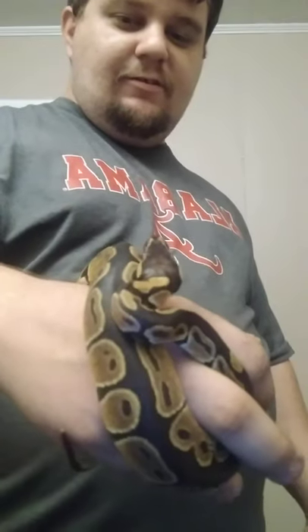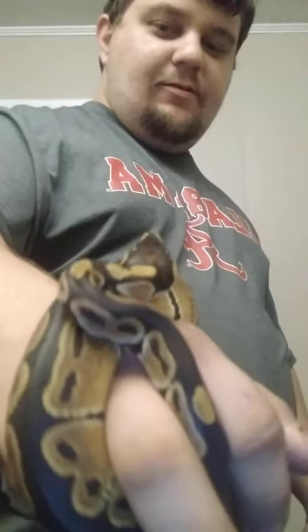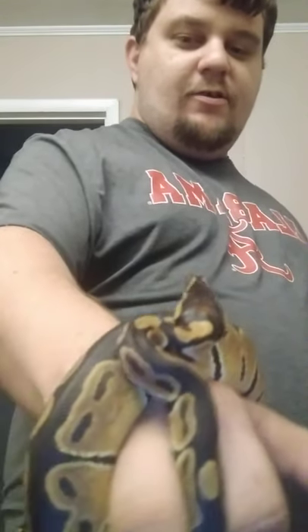He just jerked — 'get away from me.' Now you're staring right at me. What you see is a curl position. If you see a snake do this, they're ready to strike.